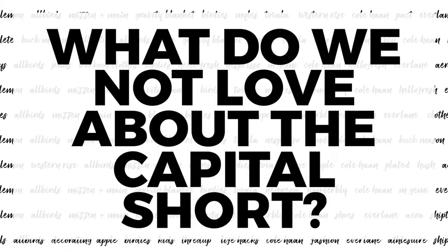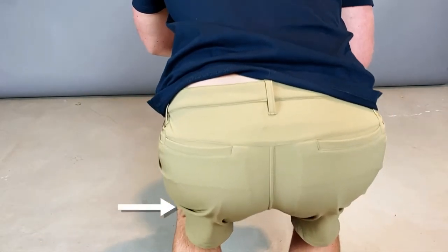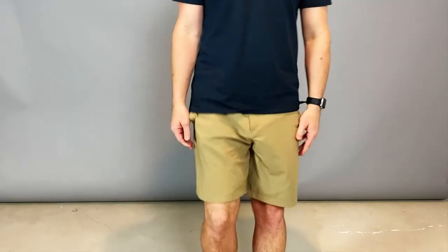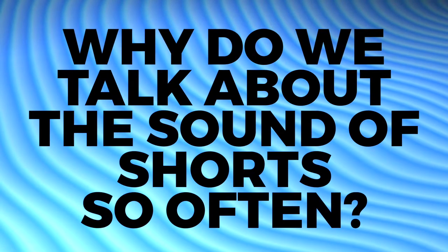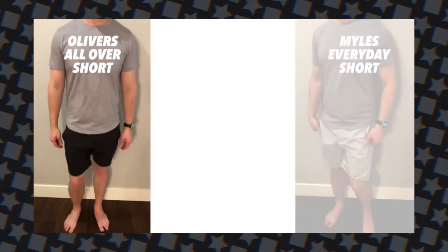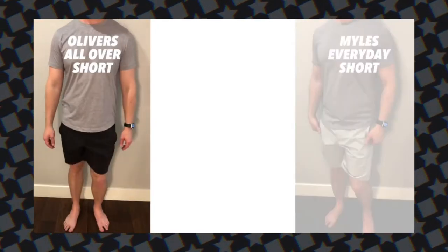Here's what we don't love about the Oliver's Capital Short. One of the first things is the seam down the back — you can't really see it if you're moving around, it's kind of like the Lululemon lining on the back of the leg. They do have a little bit of noise because they're made out of the same material as the All Over Short. The Oliver's All Over Short is much quieter, and these are pretty quiet. But if you look very closely, you'll notice they are not your classic cotton shorts — there's no way to make them look exactly the same and have them be this comfortable. But that's not really that big of a deal.